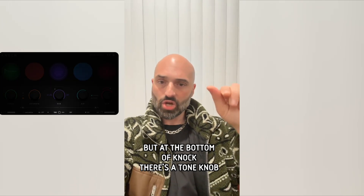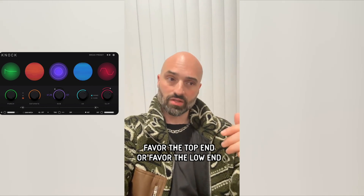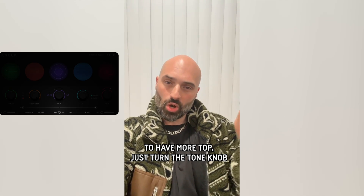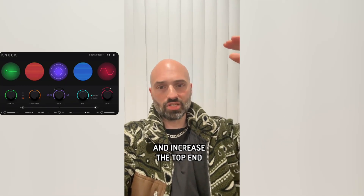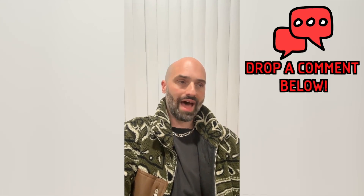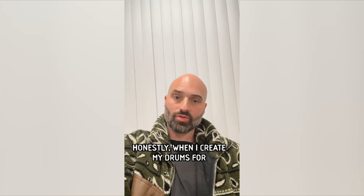I don't hear many people talk about this, but at the bottom of Knock there's a tone knob. Tone allows you to either favor the top end or favor the low end. So if your drums have a little bit too much bass and you want more top, turn the tone knob to the left and it'll tame the bass frequencies a little bit and increase the top end. It's just shaping the tone of your drums — a trick in Knock I don't hear many people talk about, but there's a reason I put it in the plugin. It can quickly dial in a little more balance to your drum sounds.